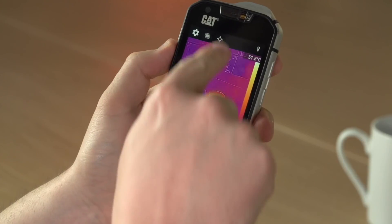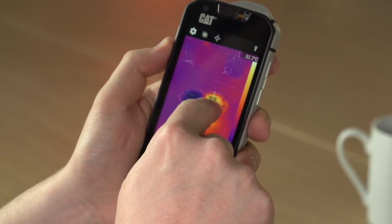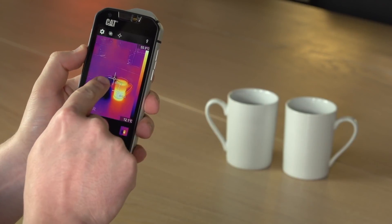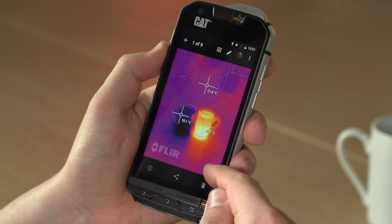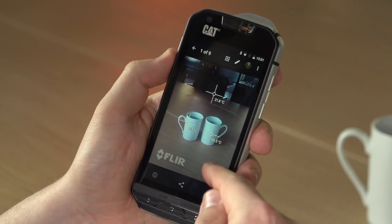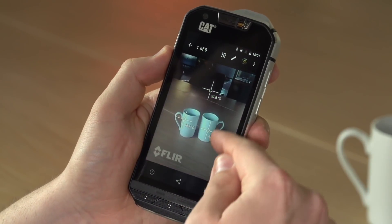You can add up to three spot meters that are movable onto the display to measure temperature from areas that you want in the shot. If you then take that shot and go into gallery, you can switch between the thermal shot and the standard image.